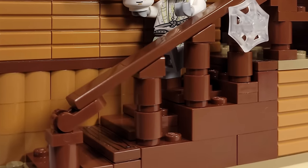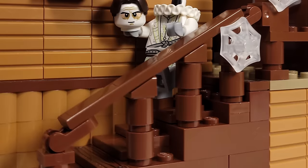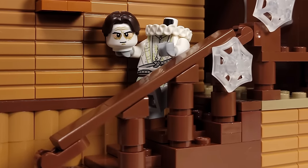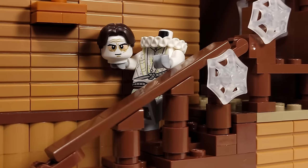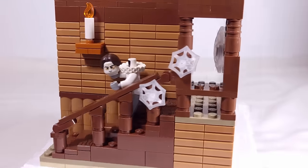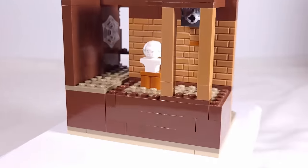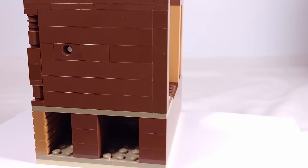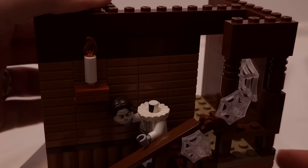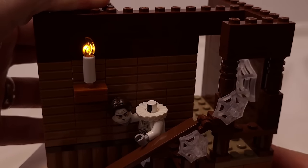One thing I knew was going to be a challenge with this build was the banisters for the staircase. If you've ever made your own customs, you'll know that trying to build at angles with Lego pieces is a challenge, especially when trying to get multiple pieces to line up without any gaps. That's what I was facing when figuring out the handrail and banisters, and it took me three or four tries, but I was lucky enough to find a way to have the handrail connect at an angle while also laying flush against the support beams. I also took this opportunity to bust out some of the Spider-Man web pieces for some cobwebs, and one of my favorite small details of this entire episode is that I was able to get a light brick right behind the flame of the candle, which I think just adds to the spooky atmosphere.